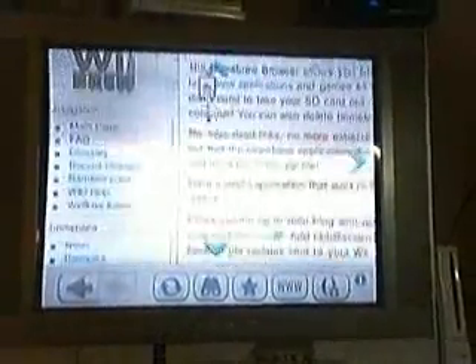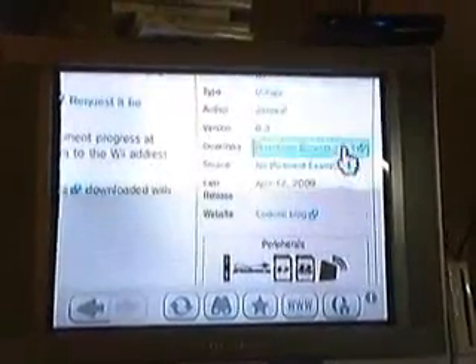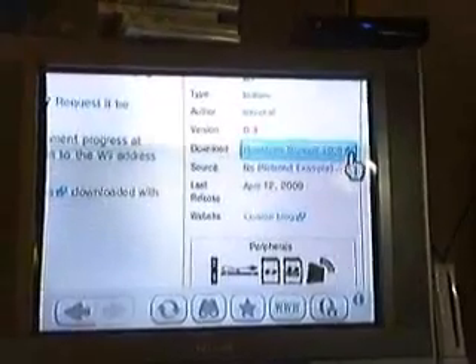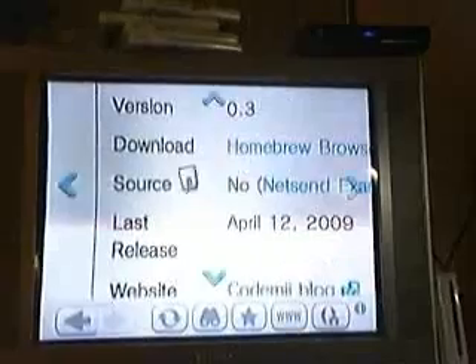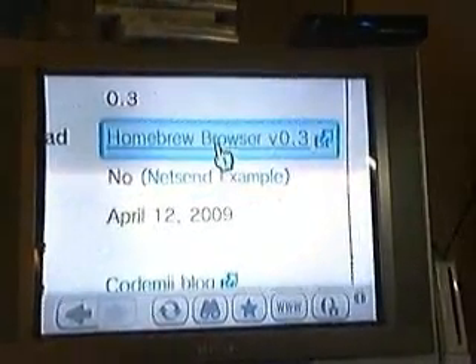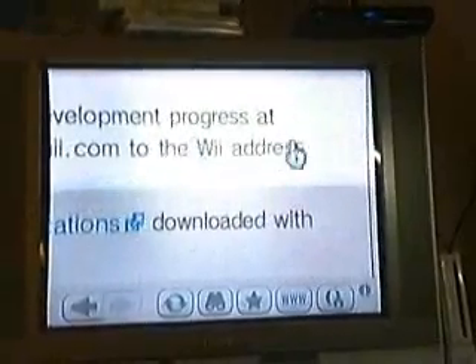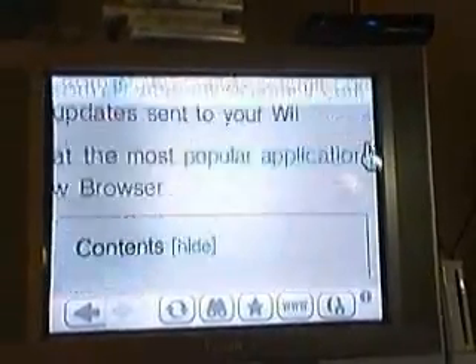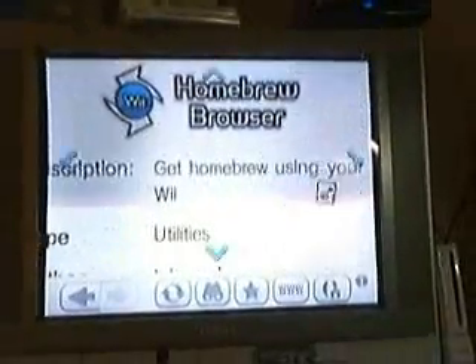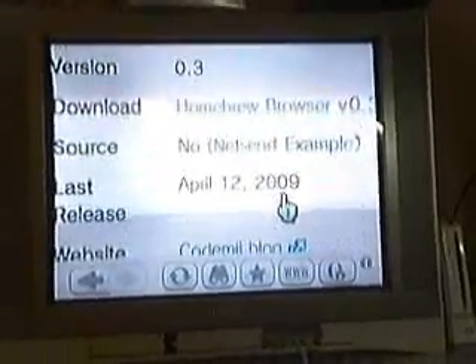You will go over to the side — it will tell you all about the Homebrew Browser and the latest version. You will click Download, right here. You want to download that to your Desktop. And then I'll tell you how to get that onto your SanDisk card in just a second.